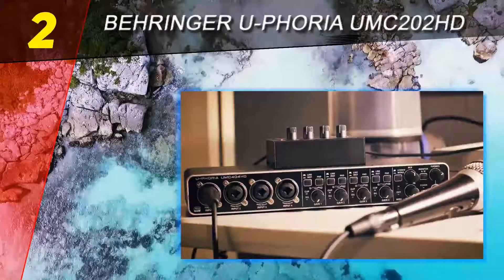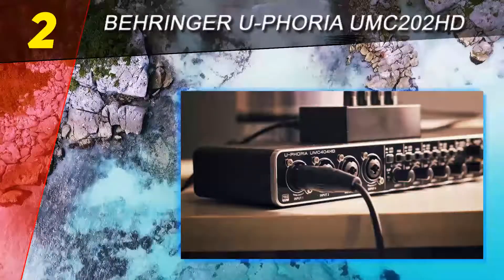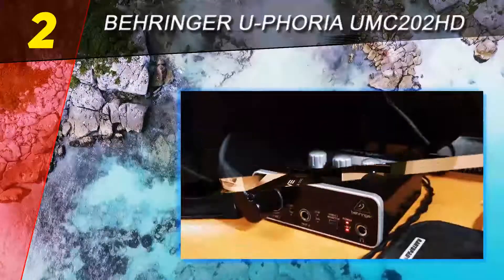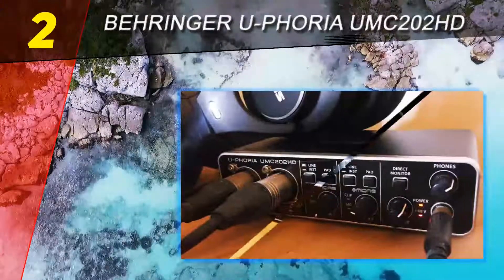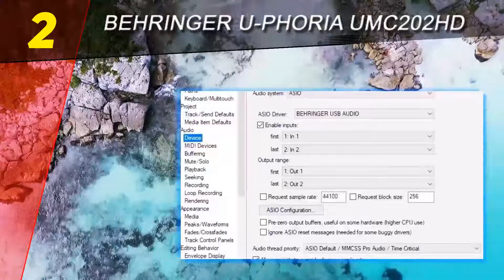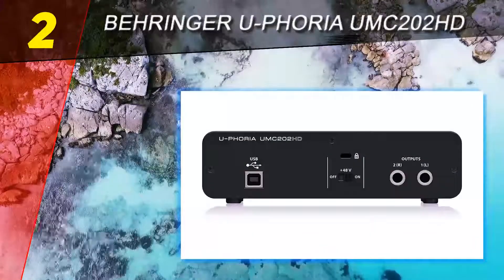Number two on this list: the Behringer Euphoria UMC 202HD. The Euphoria by Behringer is a great alternative to the previously mentioned Focusrite Scarlett 2i2 — for half the price, you'll be getting that well-known Behringer quality both in terms of build and the actual audio. While the price difference is relatively big, I will still compare it to the Scarlett 2i2, as there are not many other audio interfaces this cheap that are worth mentioning.